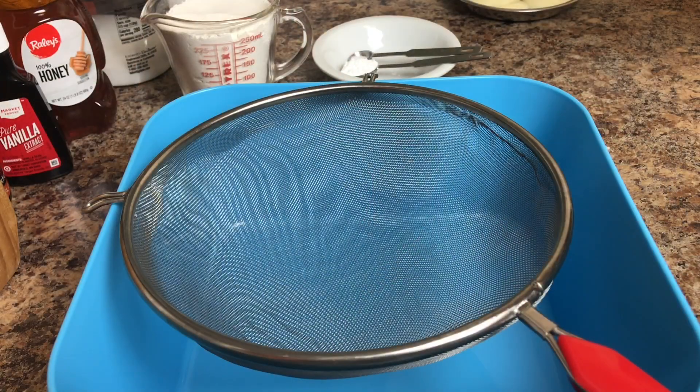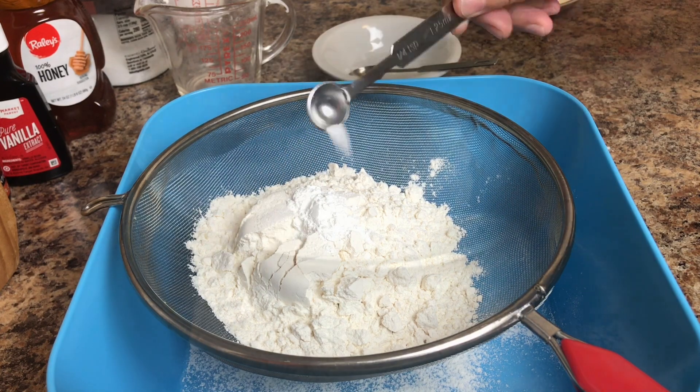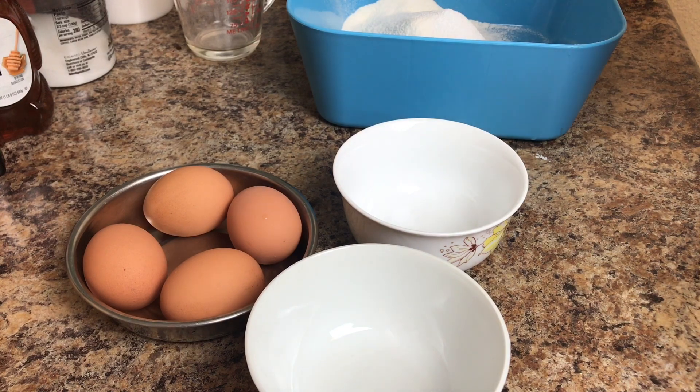Let's sift the dry ingredients: baking powder and some salt. Next, let's separate the yolk from the egg white.